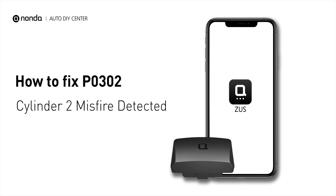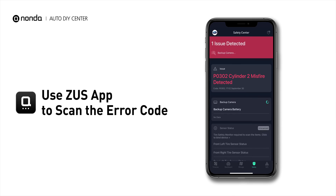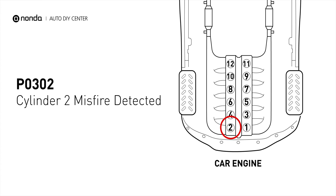If you are getting a P0302 error code, this video is going to show you two practical solutions to fix the error code at home. Use the Zeus app to scan your vehicle and see the error code P0302 — it indicates that cylinder number 2 is experiencing misfires.